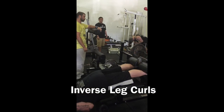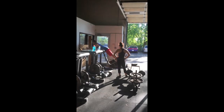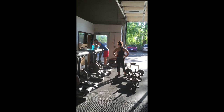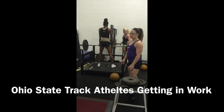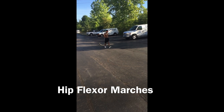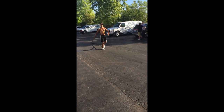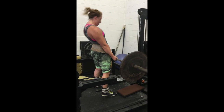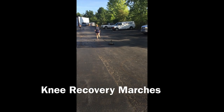You can see my man here doing the Inverse Leg Curl without any assistance. It's a great way to warm up. Here's some Reverse Hyper different alternatives. Here's another Ohio State Drag Star doing the Belt Squat Machine. Just pulls with the belt — great for hip extension.